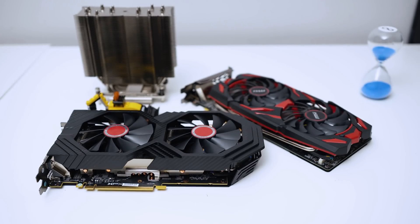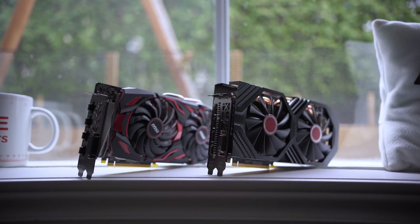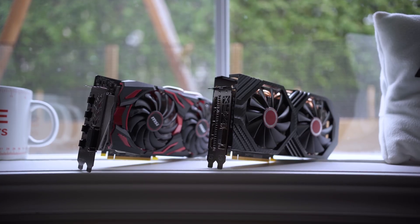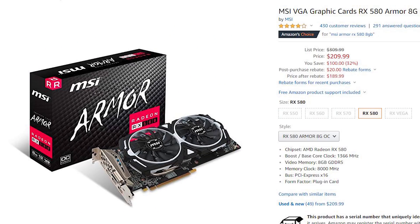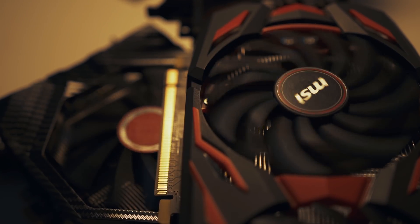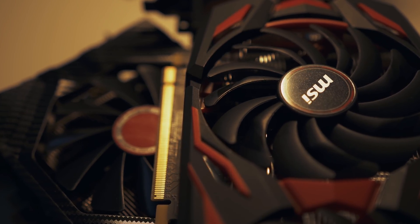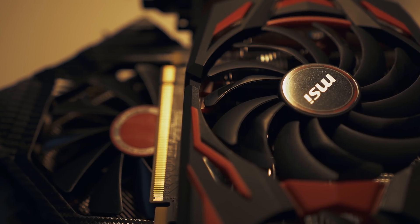The problem might come with how the RX 590 aligns with the current state of RX 580 pricing. AMD's board partners have been very aggressive, and you can actually find some examples like MSI's Armor for $210 and PowerColor's Red Dragon for $220. Honestly, this might cause the RX 590 to look like a pretty poor value even before it launches.